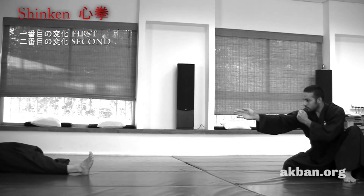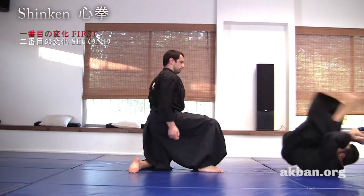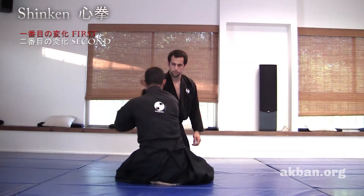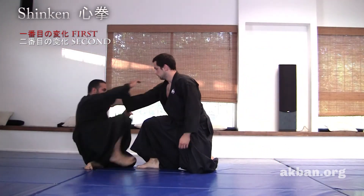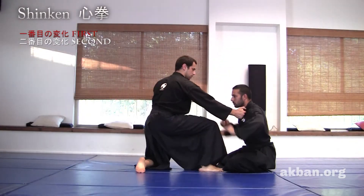Now for the first henka. After the opponent grabs, hit the jakin and kick. Target the inner part of the hand where the radial and ulnar nerves are passing, and roll backwards. This is more difficult and demands more precision.